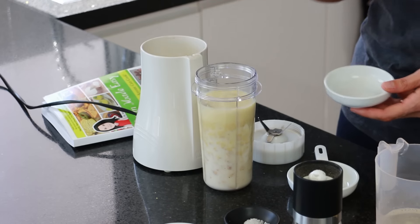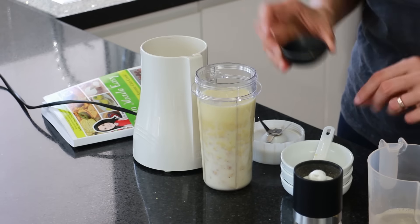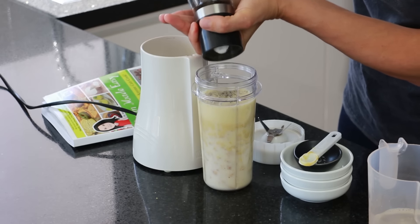To this I'm adding one tablespoon of fresh lemon juice and some salt and pepper to taste — half a teaspoon of coarse Celtic sea salt and just a dash of black pepper. And then this is ready to blend up.